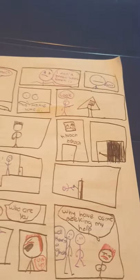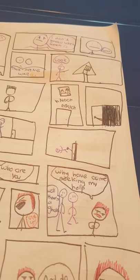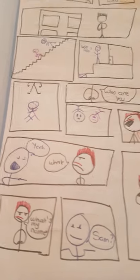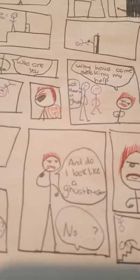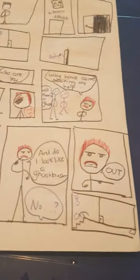Who are you? Get up! What is a ghost? Why — I've come seeking help. What? That's my name. What's my name? Sam. Do I look like a Ghostbuster? No, out! And oh no, he kicked blue and purple! I have to move on to the next page.